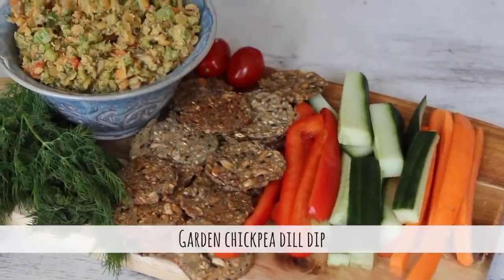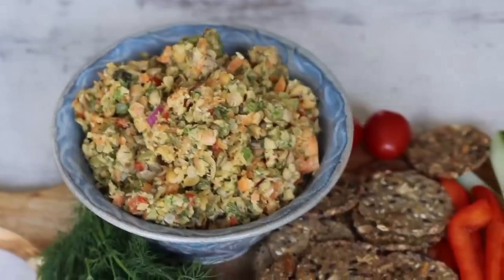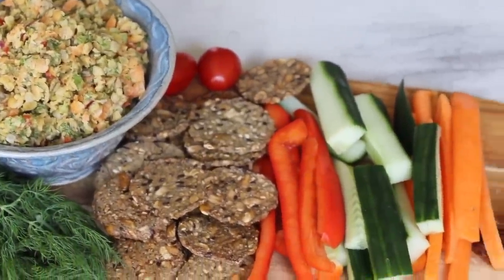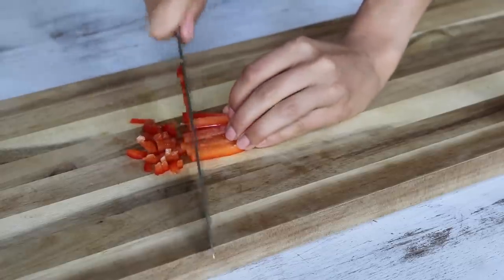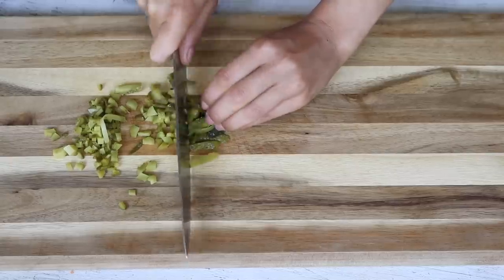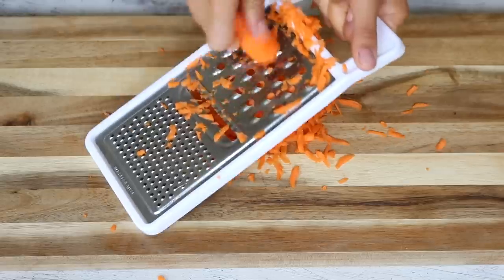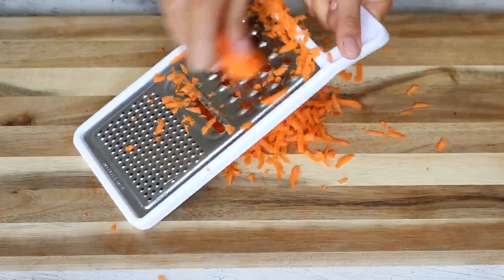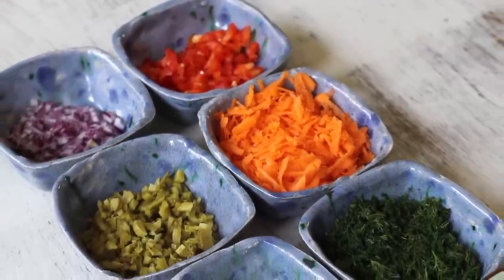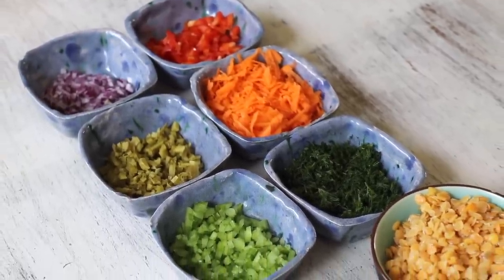For the first recipe, we'll be making a delicious, wholesome, and protein-packed vegan dip. It's so good I was seriously eating it by the spoonful. You'll need to finely chop a quarter of a red bell pepper, a quarter of a red onion, a rib of celery, one pickle, a teaspoon of capers, three tablespoons of freshly chopped dill, and then finely grate one small carrot. Any of the veggies are optional, but I definitely recommend keeping the dill and the pickles — they make all the difference.